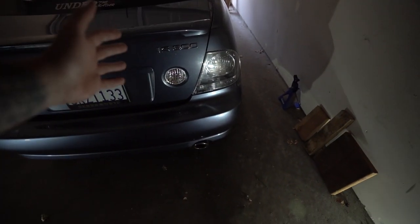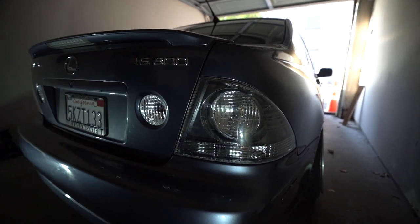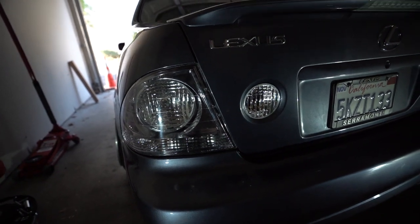I'm giving the car a cold start right now - look at that guys. Dude, that looks so much freaking better. Holy crap. Let me drop the car real quick so you can get a better look.